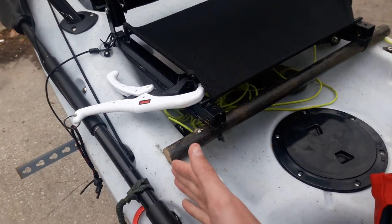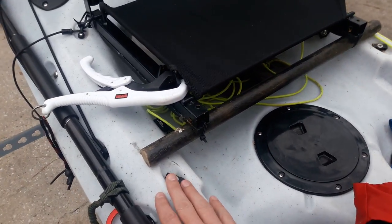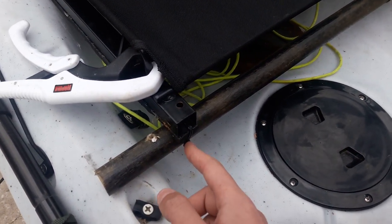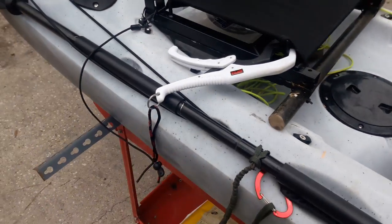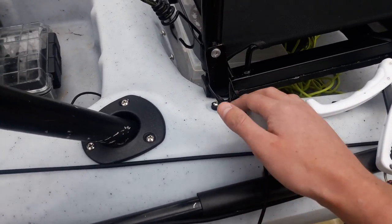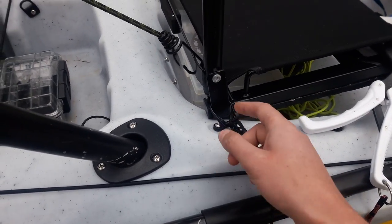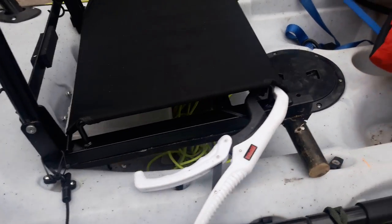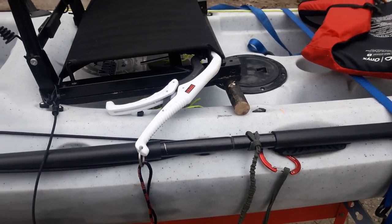Basically what you want to do is cut the dowel rod so it sits across the sides of your kayak. Then you drill a hole through the stadium seat and through the dowel rod, put a zip tie through there, and do that on both sides. Back here, depending on what kayak you have, you should have eyelets where the old backrest snapped in — you'll zip tie the stadium seat to those eyelets. That's literally it.